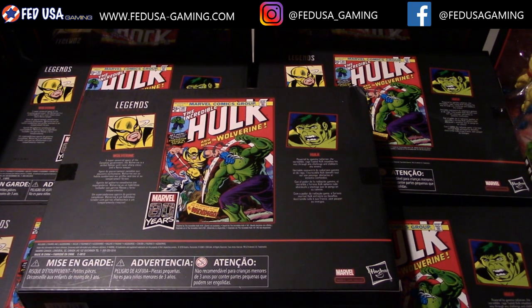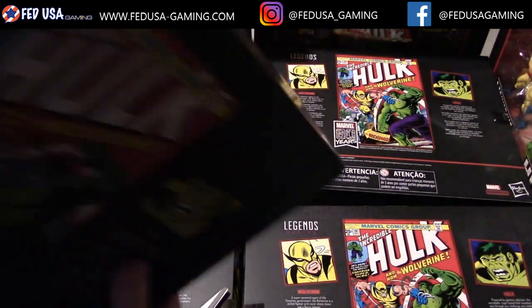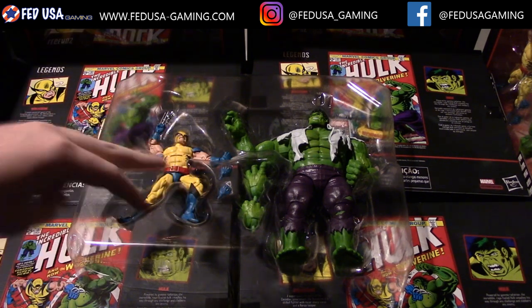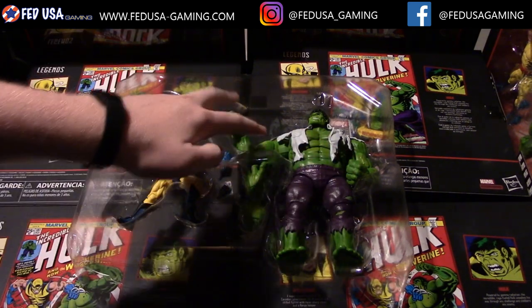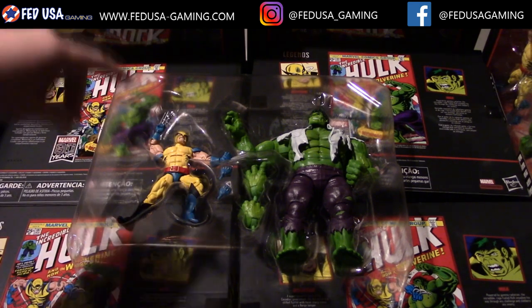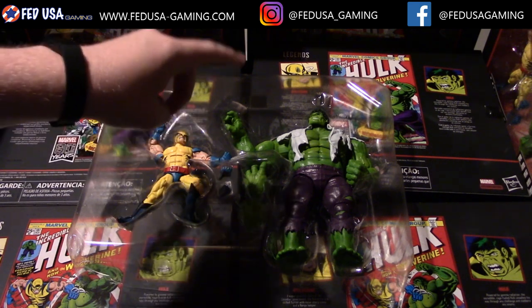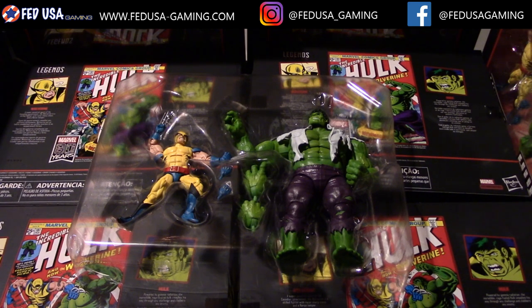So without further ado, let's just hop into this box. Here you can see we have the two figures and both of their extra hands. Each one comes with two sets of hands. For the Hulk, you have two fists and two open hands in a sort of claw shape. With Wolverine, both are closed fists, but one set has the claws extended and the other has them retracted.